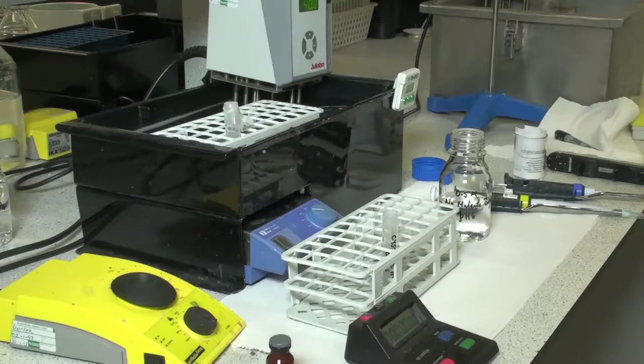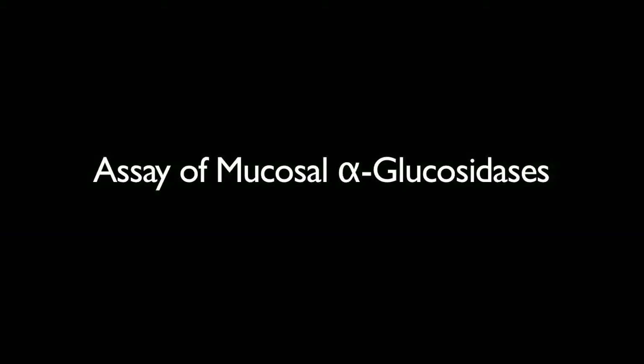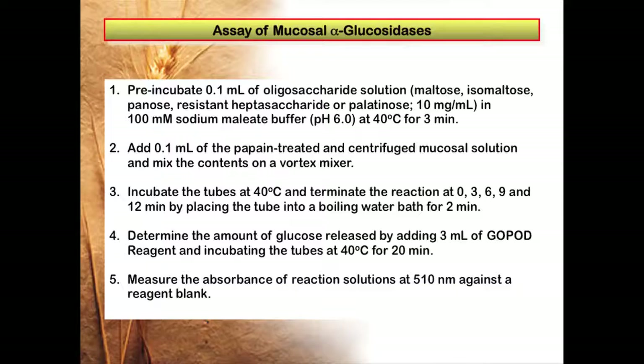The solution is then used for the assay of enzyme action on various alpha-glucosaccharides such as maltose, isomaltose, and panose. 0.1 mils of oligosaccharide solution is pre-incubated at 40 degrees centigrade for 3 minutes. These oligosaccharide solutions consist of maltose, isomaltose, panose, resistant heptosaccharide, or palatinose.